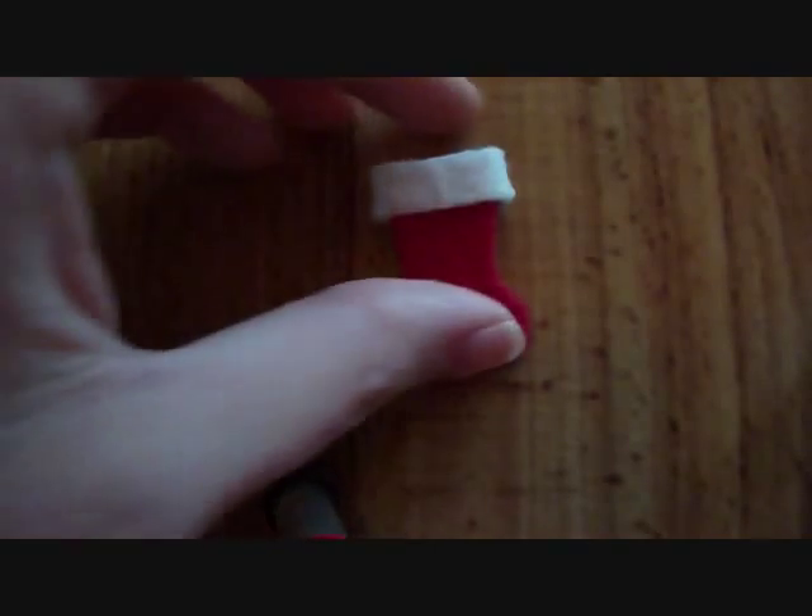Hey everybody, Miss Mini Lover here and today I'm going to show you how to make a Christmas stocking that opens up and you can put goodies inside of it. I know it's a little early for Christmas decorations but I like to get stuff done ahead of time.